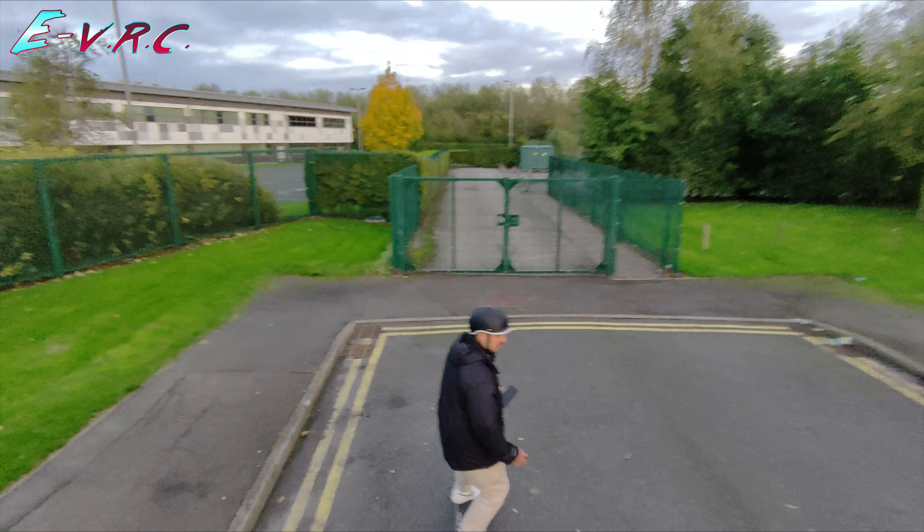The Vamax X4 completed the Sandy Lane hill climb in one minute 14.11 which actually makes it the slowest electric skateboard we've had up the hill - slower than the 2x 450 watt Outdoor Master Cruiser - but it was still faster than all of the e-scooters and most of the e-bikes.